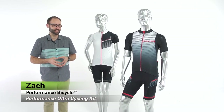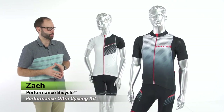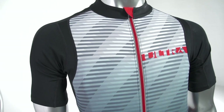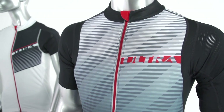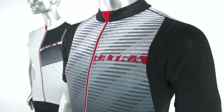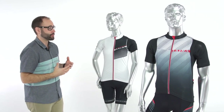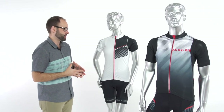Hey everybody, I'm Zach from Performance Bicycle and this is our brand new Ultra program. Our Ultra line sits at the very top of all of the performance apparel — we have the Ultra, then the Elite, and then the Club. This is a program that we're very, very proud of. It's for the core road enthusiasts, it's a form-fitting program, and we have some great new changes for this year.